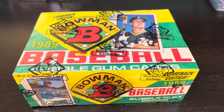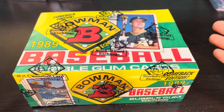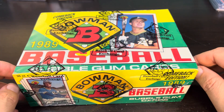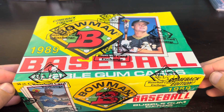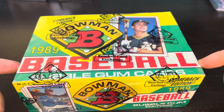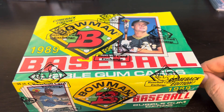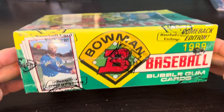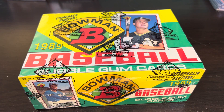Hey everybody, welcome back to Ripping for Ribkins. It's Corey and we're back with another baseball video tonight. We've got a 1989 BBCE authenticated box of Bowman, looking for the Ken Griffey Jr. rookie card of course, and many others as I build this set. I don't have this set completed in my binder yet, so I'm going to rip this box and look for rookie cards — including not only Ken Griffey Jr., but John Smoltz and Gary Sheffield.